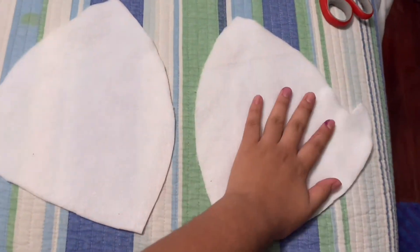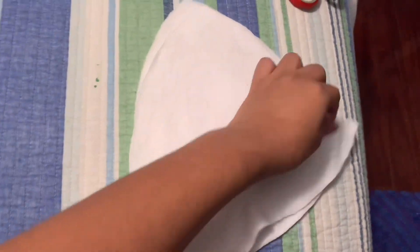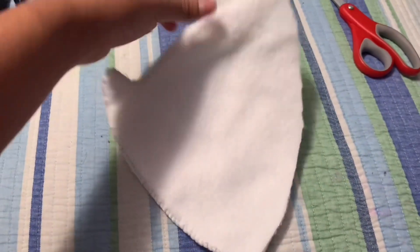We're going to cut out two of these body pieces, and all you're going to do is sandwich them on each other. Line it up and using the stitch we used to attach these little pieces, you're going to sew all the way around leaving this long piece open. That's what this should look like when you're done.